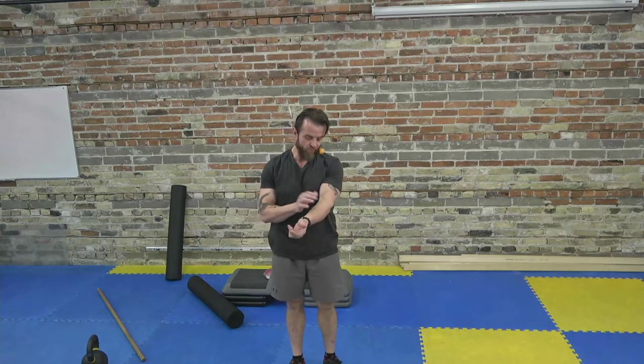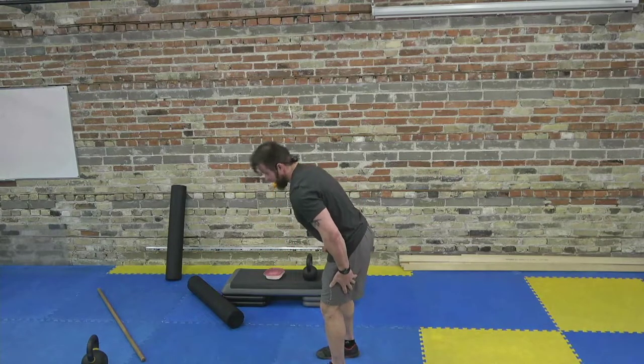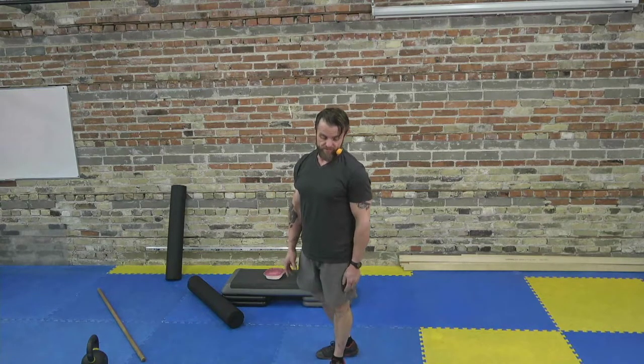What we're doing with the inchworm is targeting the hamstrings, wrists, and shoulders, and starting to activate the core. We're getting the blood flowing, increasing tissue temperature, increasing circulation and respiration rate — all important before loading. The inchworm is the first exercise, and stretching the hamstrings is especially important because we're about to get into the hip hinge position.